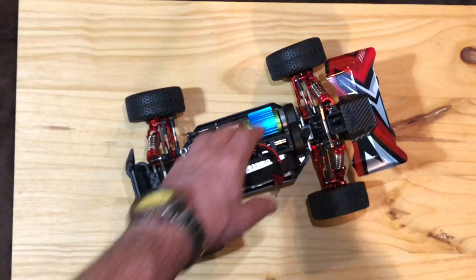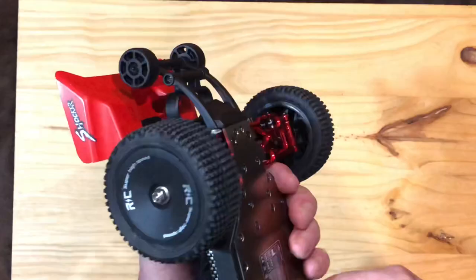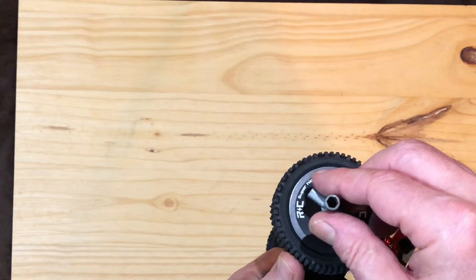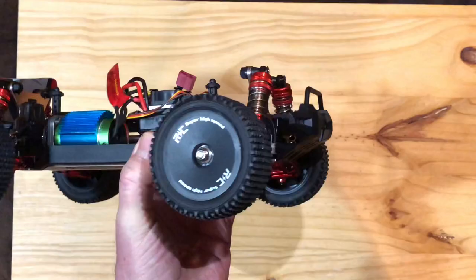One thing you want to do with any brand new RC vehicle — whether it be a car, a boat, a plane, or whatever — is go over all your hardware and check it. There are so many screws, nuts, and bolts that even the best companies can miss things. Something as simple as a wheel nut not being tight from the factory — see, that one needed a little snug — can ruin your day when your tire goes missing.